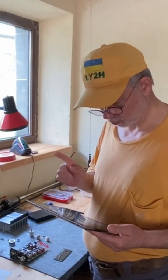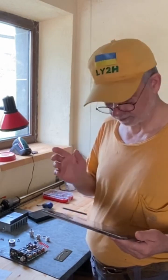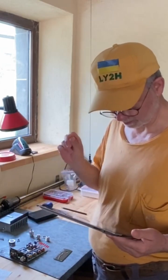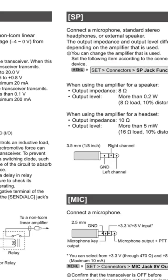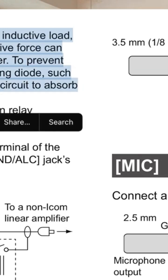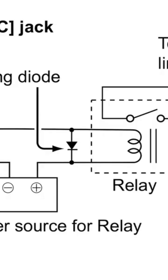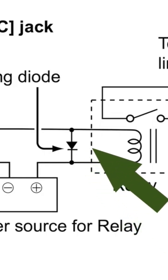The warning reads: when the SEND terminal controls an inductive load such as a relay — that's exactly the relay switching, called the PTT, in this power amplifier — a counter-electromotive force can malfunction or damage the transceiver. That's pretty scary. To prevent this, the manual recommends adding a switching diode on the load side.